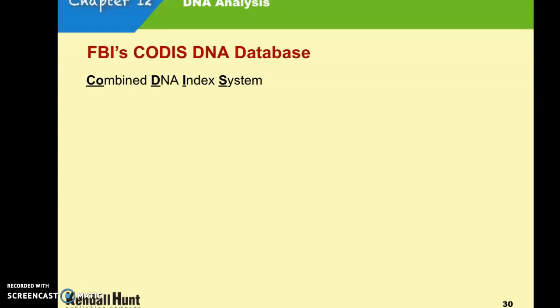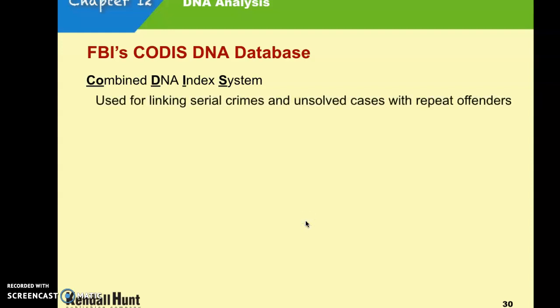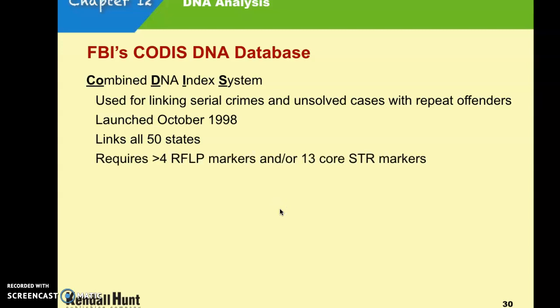The FBI has a CODIS DNA database — the Combined DNA Index System — on anybody who has been arrested or tried for a particular crime. It is used to link serial crimes and unsolved cases with repeat offenders. Once you are in the database, you stay. It was launched in 1998 and links all 50 states. It requires either four restriction markers or 13 of the STR markers.